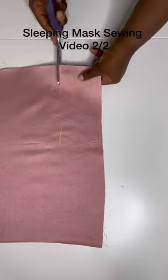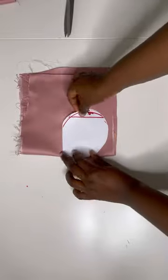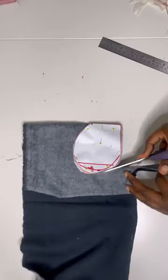Cut out the elastic casing so that it's 3.5 inches wide and 26 inches long. Then go ahead and cut out the main fabric by folding it over and placing the pattern on it. You want to cut out two pieces of the main fabric, two pieces of the interfacing, and then one piece of wadding.